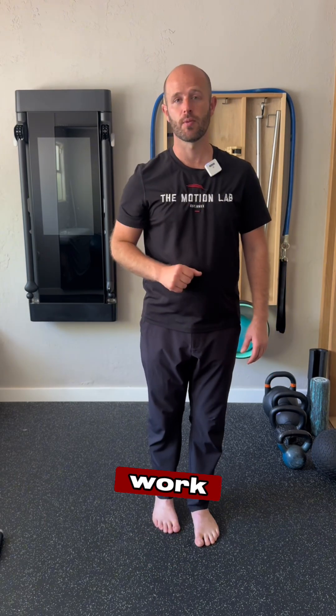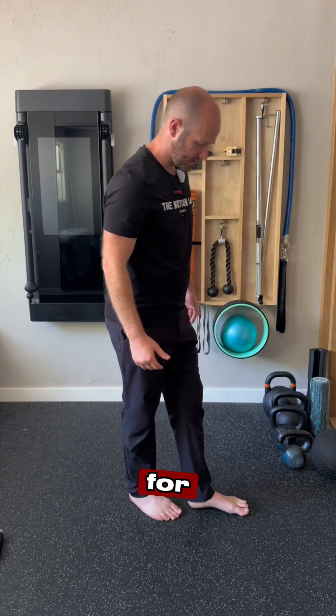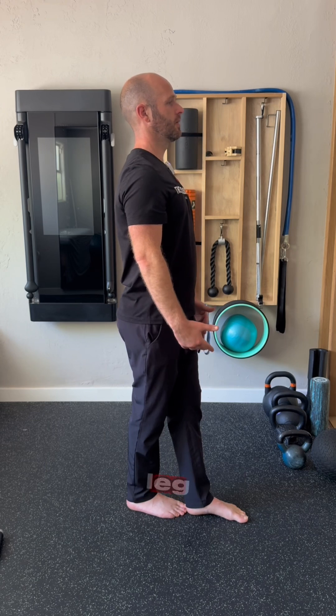The second drill we want to work on is taking the tandem stance — basically one foot in front of the other. For the tandem stance, standing up nice and tall, feel the weight shift between the front and back leg.